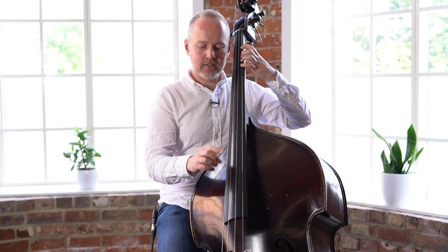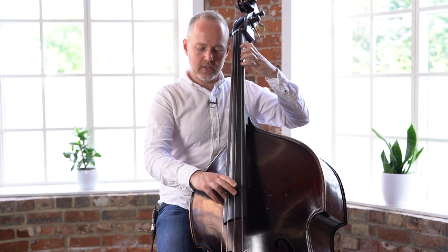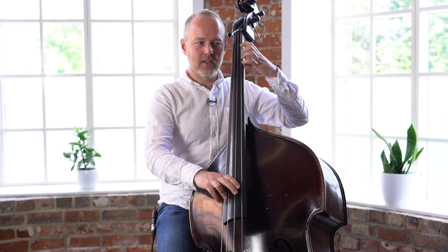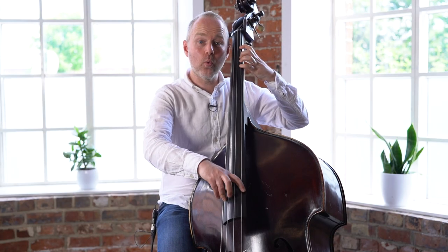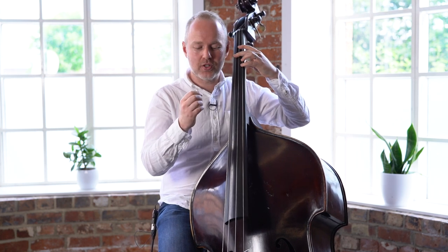Now the pattern starts D, G. So it's D, G. And then we play the open D at the end. I want you to play this open D against the B so you can hear if your tuning is correct.